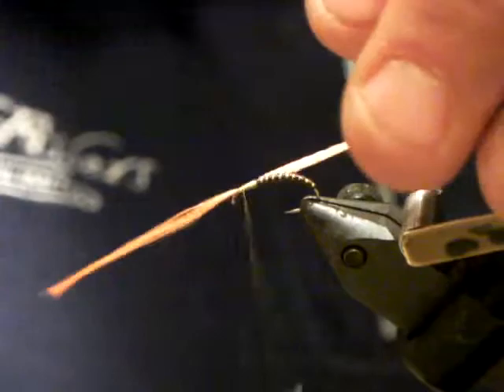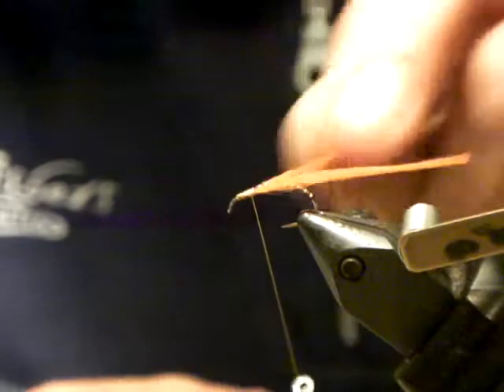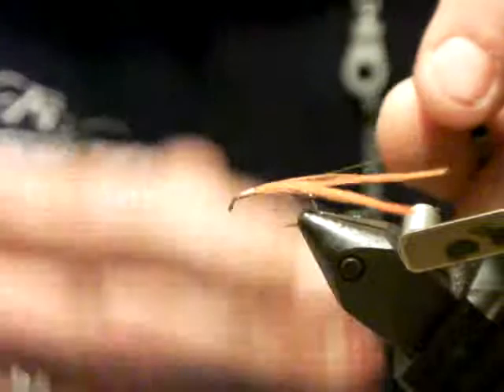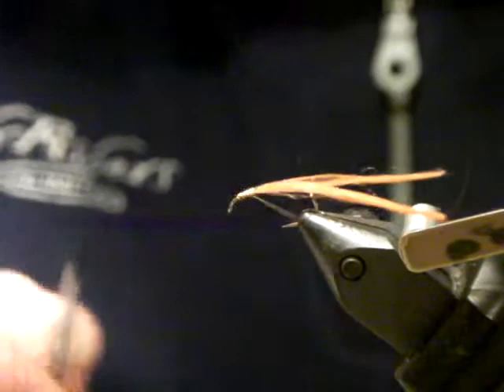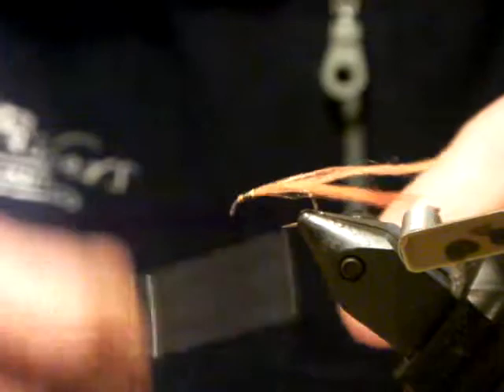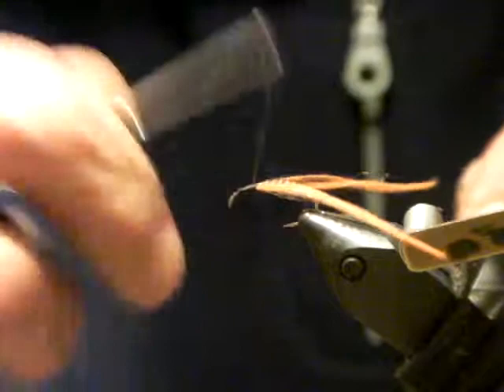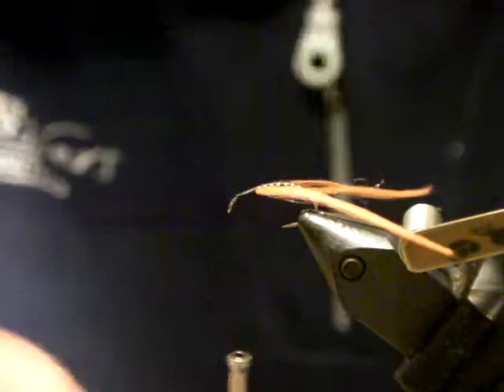I'm going to whip finish this off and change my thread color quickly to black. If I'd put black thread from the very beginning I would have had a completely different looking buzzer — a little more subtle. You can experiment and play around. I'll come in with some black thread and build up a little bit more bulk in the thorax area.